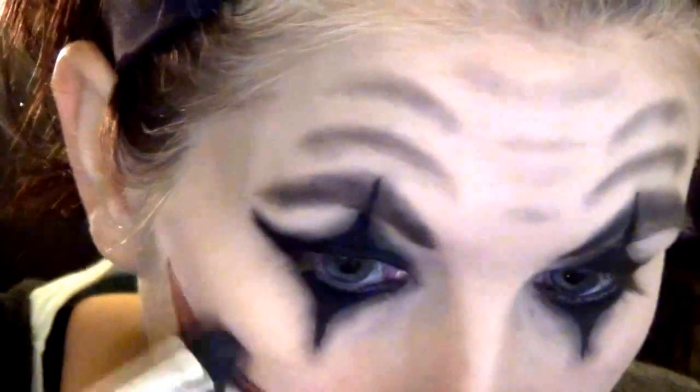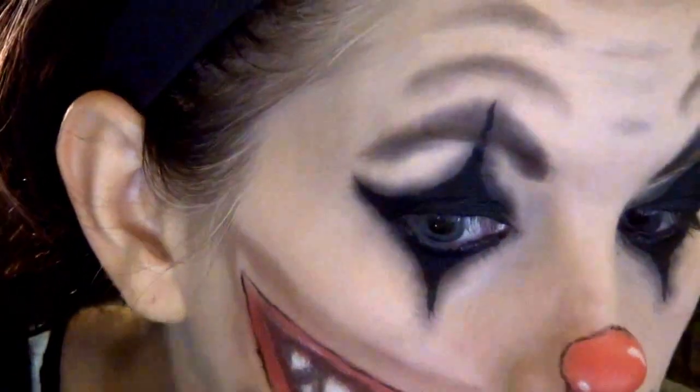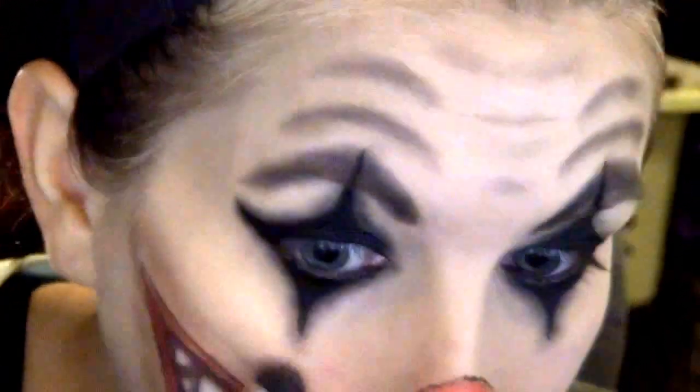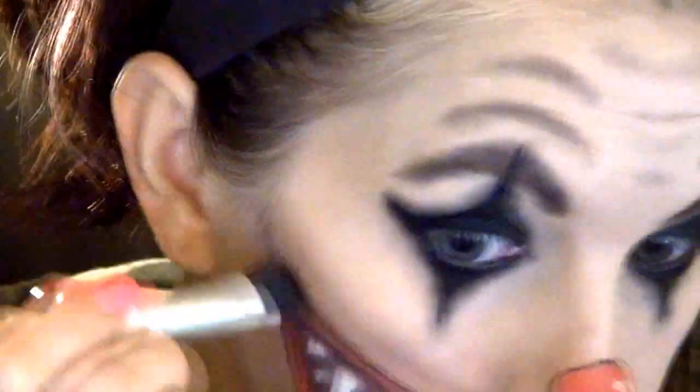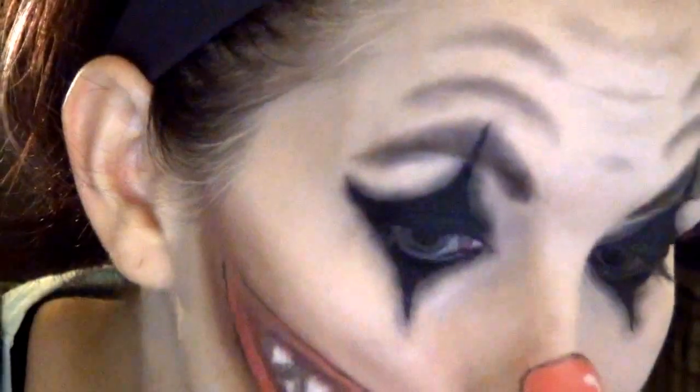So now I'm using this fluffy eyeshadow brush that I got from a CoverGirl palette, just to give a little bit of depth — kind of a shadow around the mouth. I'm wiping off the brush and I'm going to blend that in a little bit. Just blending and blending. Now I'm darkening just the edges, all the way around.